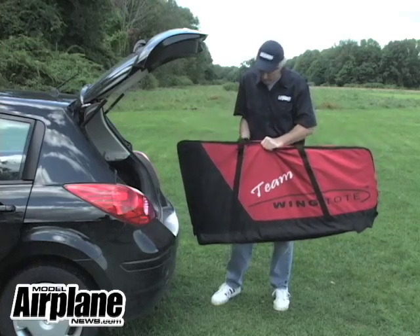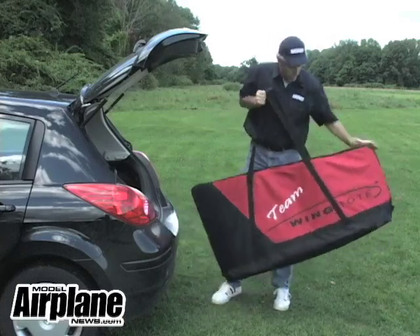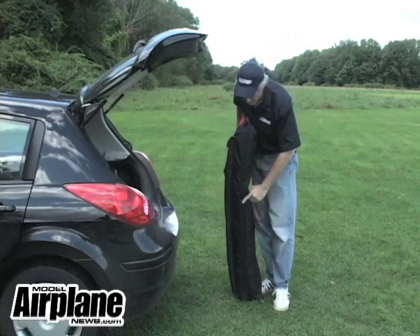It has these real handy carrying straps where you can put it right over your shoulder. It's a solid webbing, inch and a half in width, and also on the bottom, to protect the bottom as you drag it along, they have the same type of webbing, so you'll never wear out the bottom of your bag.